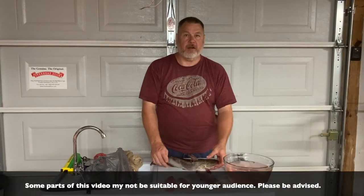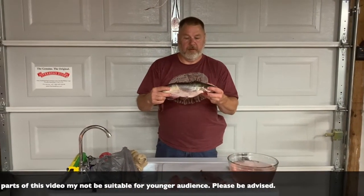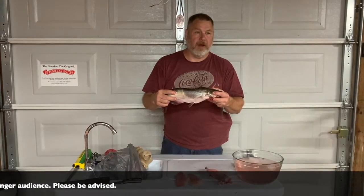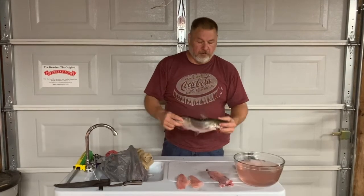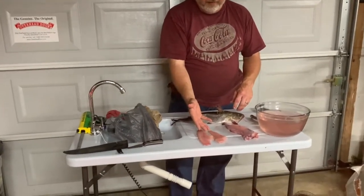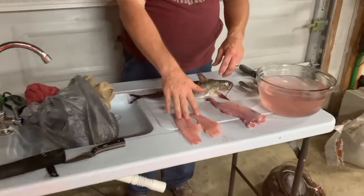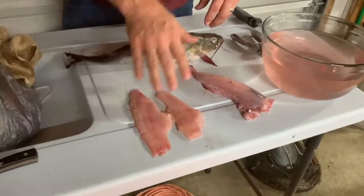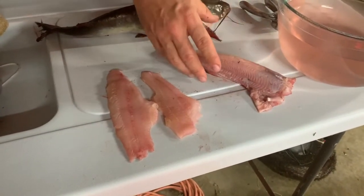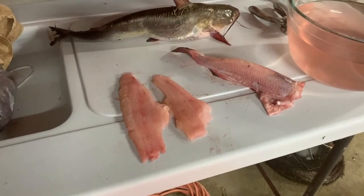In this segment we're going to show you how to clean a catfish. This is a channel catfish, and there are a hundred ways to clean catfish — maybe more. We're going to show you two methods. The first will end up with two fillets of boneless meat, and the second method will end up with an intact fish body that can be fried as well.